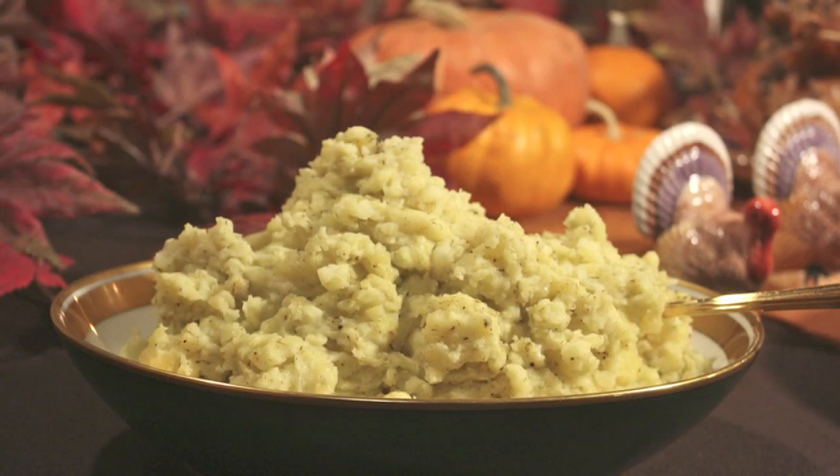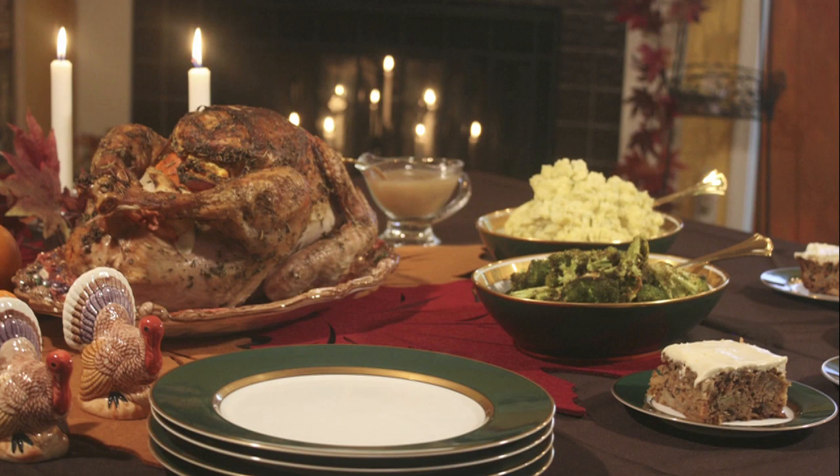These creamy mashed potatoes are a great addition to any Thanksgiving dinner. Be sure to check out the other Thanksgiving recipes featuring the Pollen Ranch spice blends. They're a great way to add amazing flavor to your cooking.